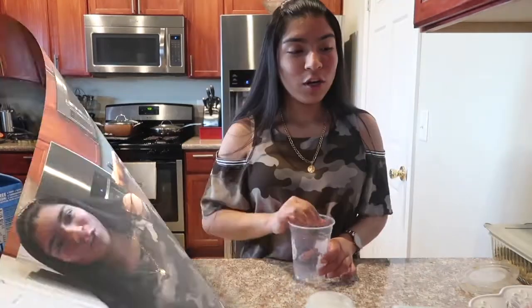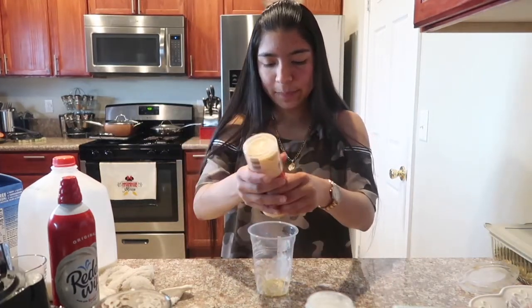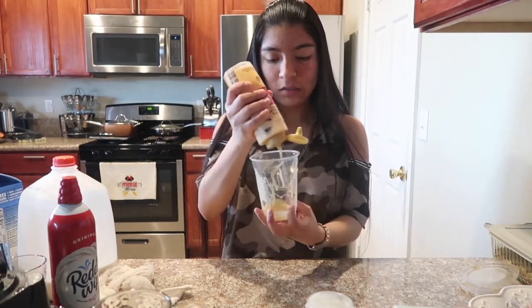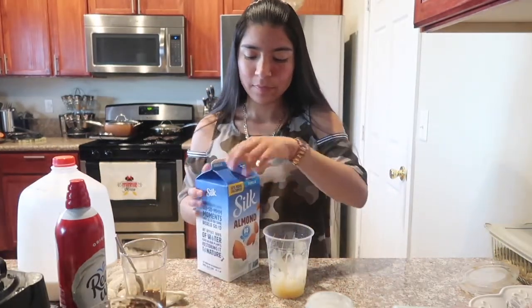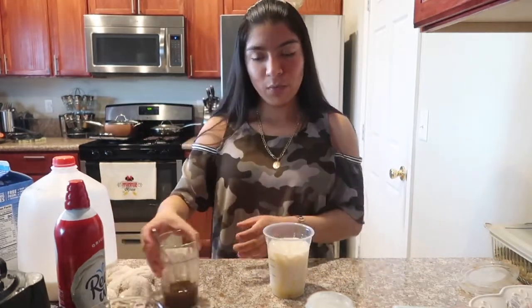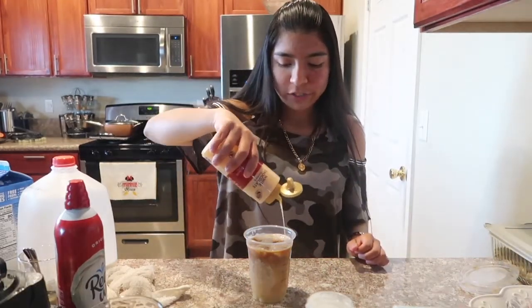We're setting that aside and making the white chocolate mocha iced. You'll need some white chocolate sauce — add a good amount to the bottom of the cup, and on the sides too, because you can never have too much white chocolate sauce. Then add some ice, almond milk, and pour the coffee in. Look at that — and I'm going to add some more white chocolate sauce to the top.